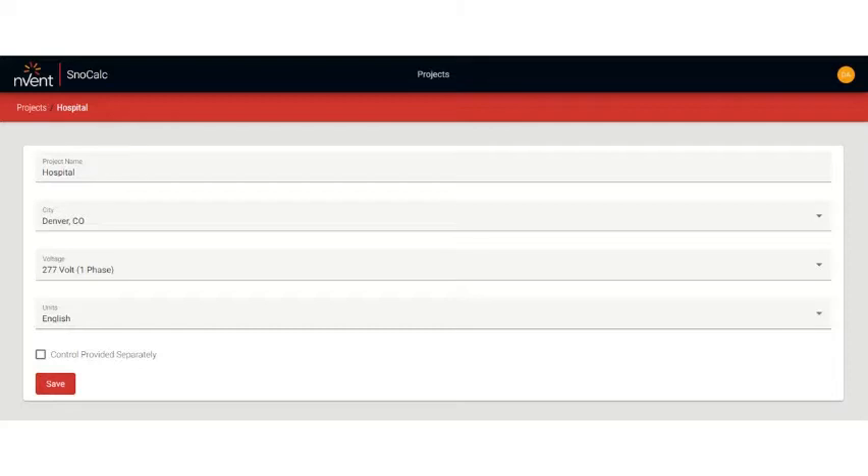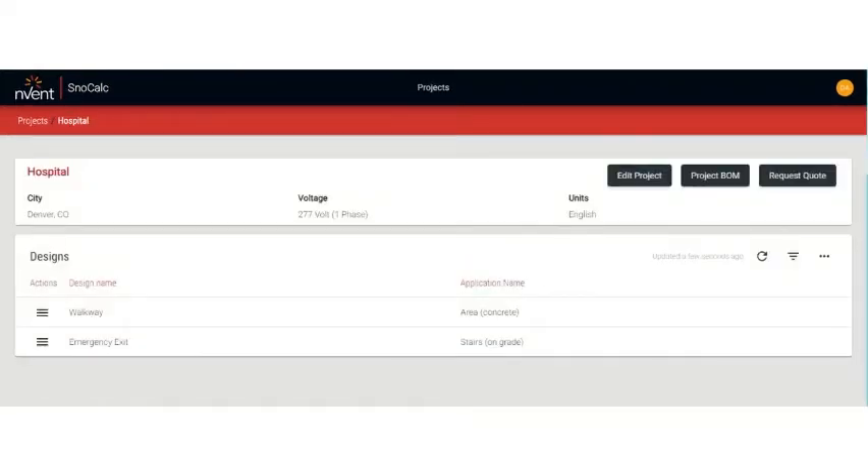Next, enter the power supply available — voltage and number of phases — as well as units, either metric or English. Then enter the design type, which is where you enter the exact application such as wheel tracks, stairs, or an area like a sidewalk, and the covering material such as asphalt, concrete, or pavers that will be used on that project.